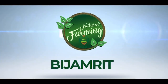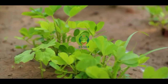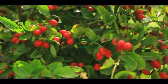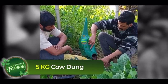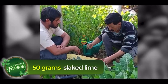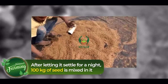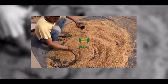Bija Amrit is an essential input of natural farming that protects the seed from seed-borne diseases and increases its germination capacity. Bija Amrit is made by mixing 5 kg of cow dung, 5 liters of cow urine, 50 grams of slaked lime, and a little soil in 20 liters of water. After letting it settle for a night, 100 kg of seed is mixed in it. A day later, the mixed seed is ready for sowing.